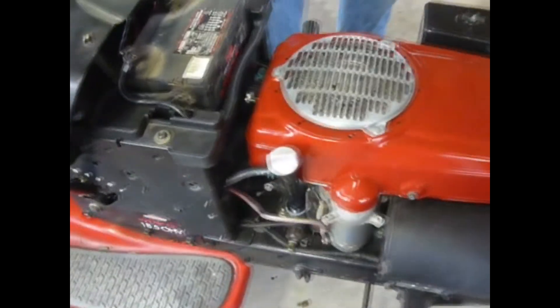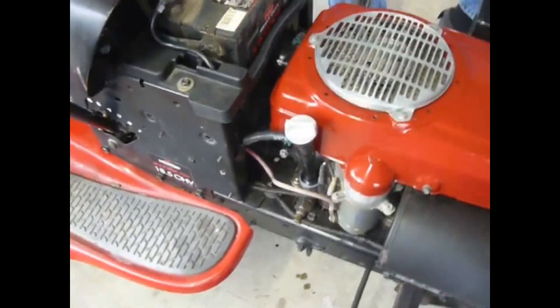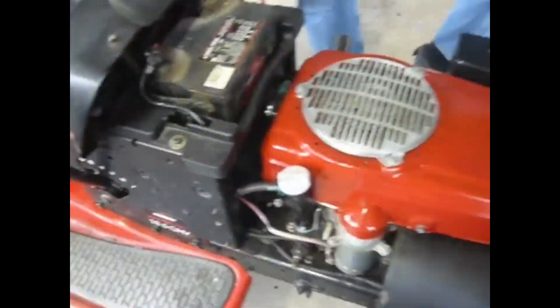So we're into this engine swap maybe just a few bucks for the fuel tubing, and that's about it.